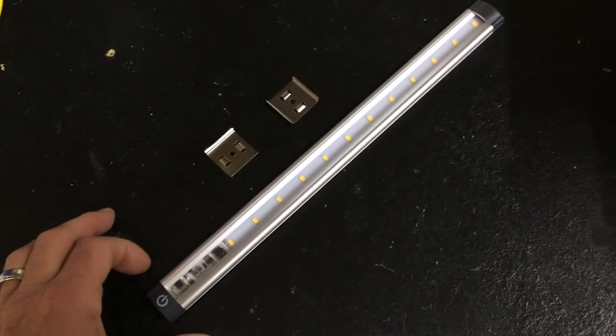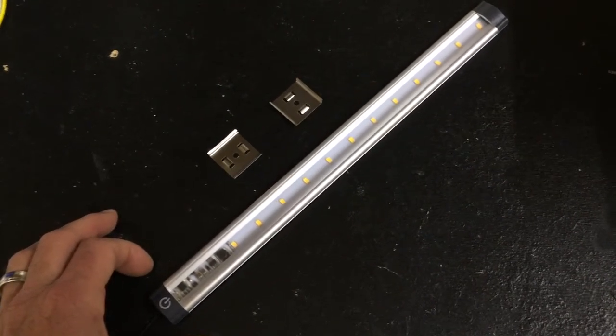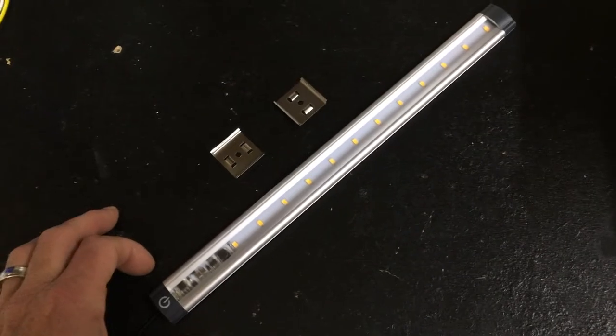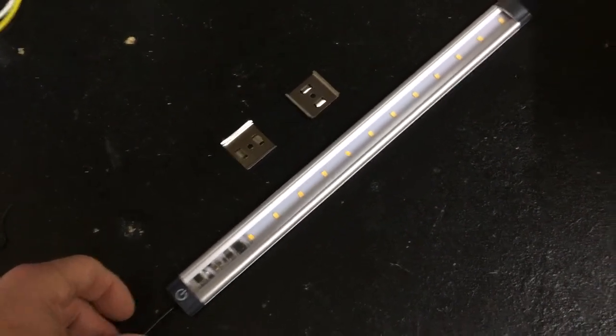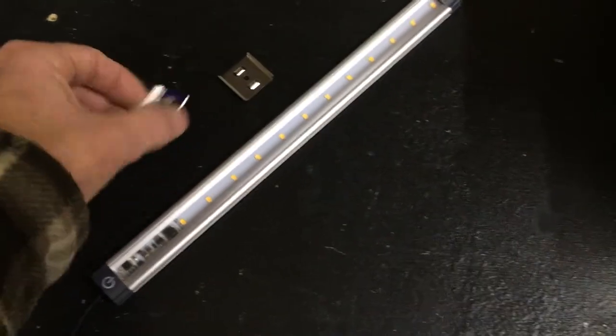Hi, this is the new 12-inch dimmable LED strip from marinebeam.com. Notice it's a 12-inch strip. It's got a 24-inch wire pigtail built in, so it's ready to wire and ready to mount with the stainless steel clips.